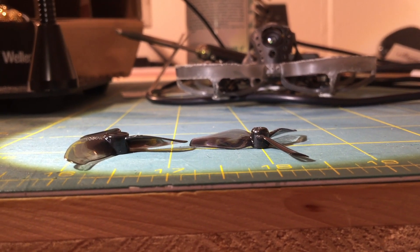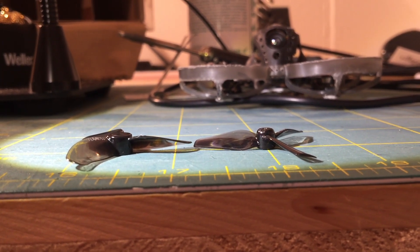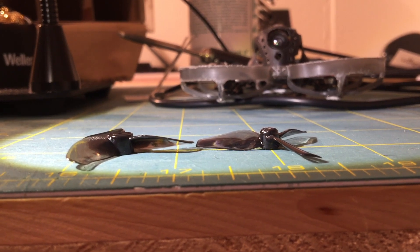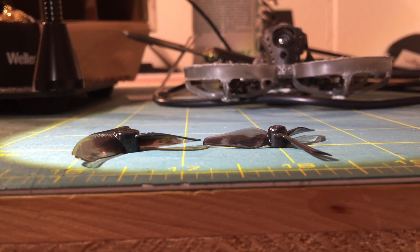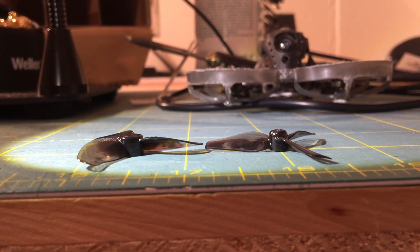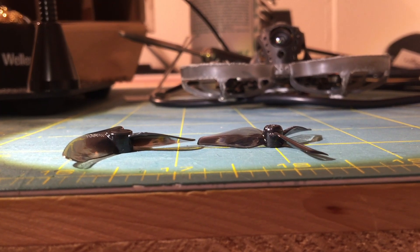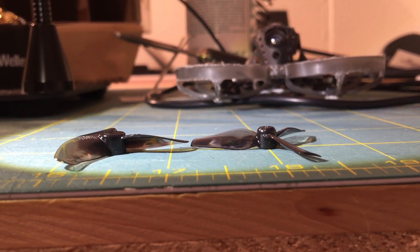Something to keep in mind: whoop propellers do not all have the same height of the propeller tips, so sometimes you can run into problems. Not every combination of whoop frame and propeller is possible. Keep this in mind when you choose a propeller so you don't get frustrated.